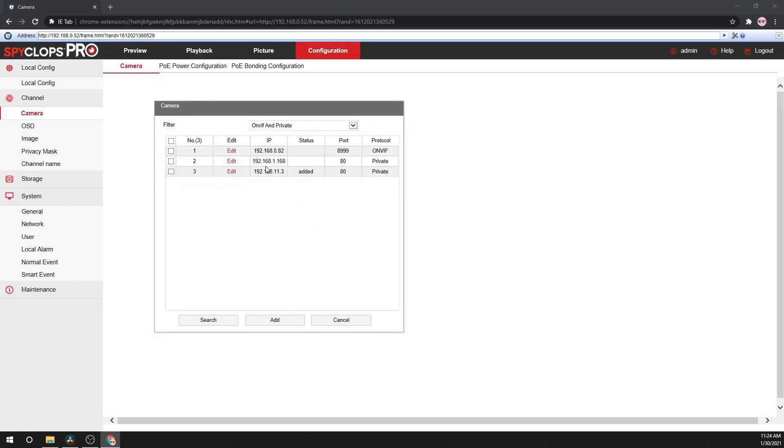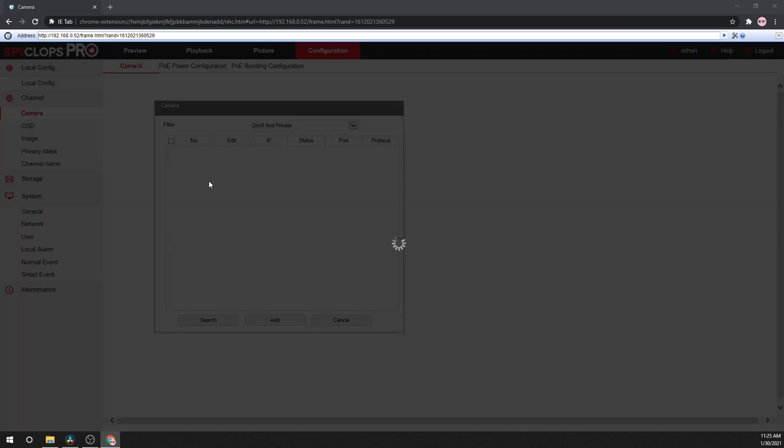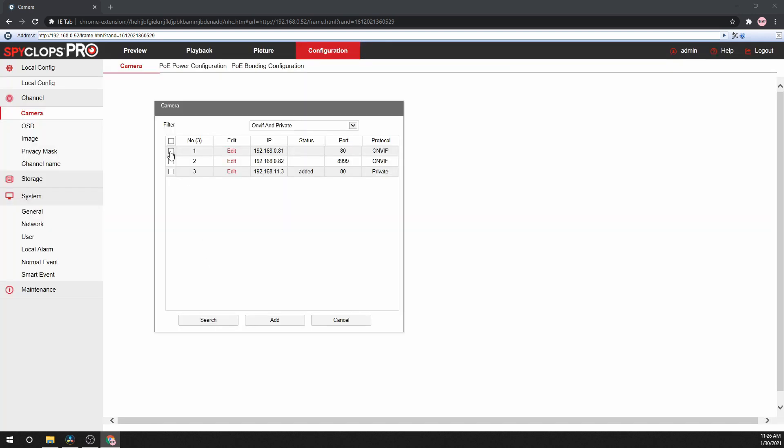Select the camera that you would like to use and click Edit. Here, you can change the IP address of the camera. Type in the new IP address and make sure the gateway is set correctly as well. Then type in the username and password for the camera and press OK. The camera will now change its IP address and reboot. After it has finished rebooting, press the Search button. The new IP address should be listed for that camera. Put a check mark on the camera and click Add.